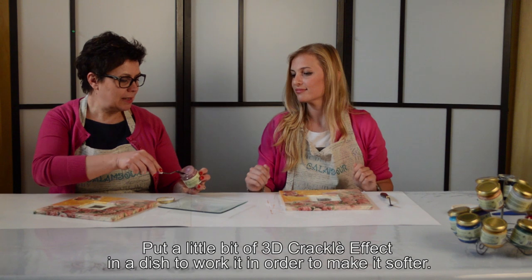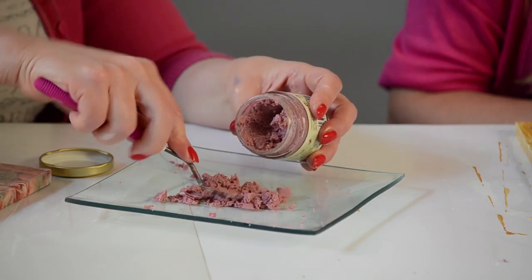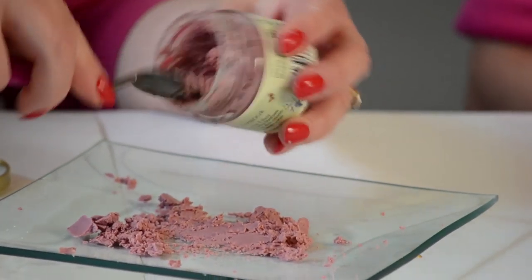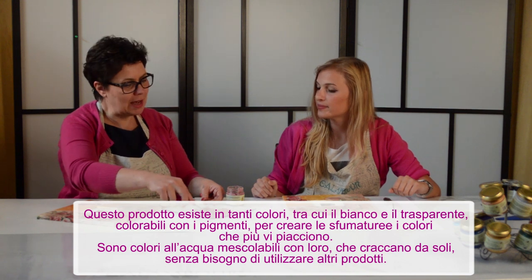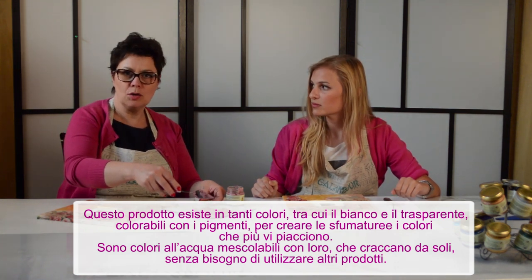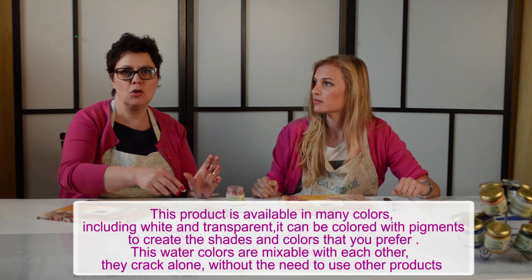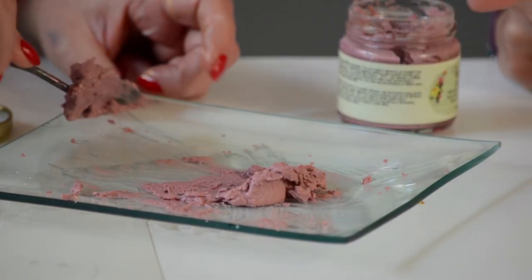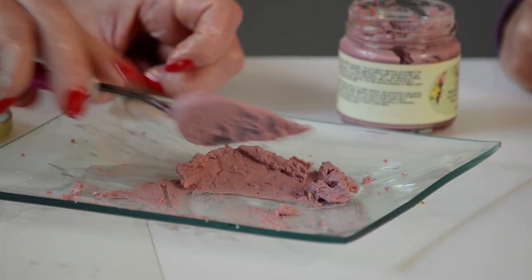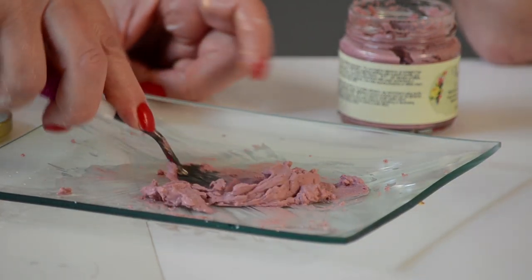Adesso stenderemo il 3D Crackle su un piattino e lo lavoreremo qualche minuto per renderlo più malleabile. Il prodotto esiste anche in altri colori, in bianco per creare colori pastello, e in colore neutro per creare colori su misura con i pigmenti. Sono tutti mescolabili tra loro, sono colori all'acqua, quindi non hanno bisogno di solventi né di nessun reagente.